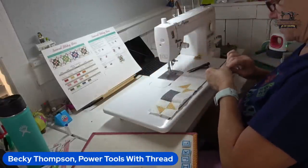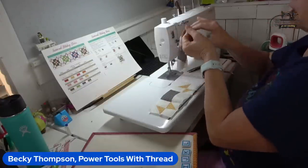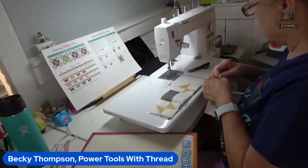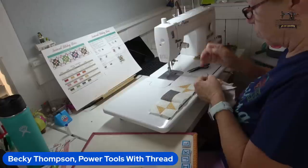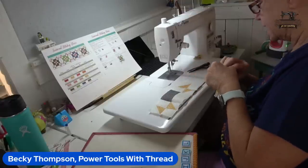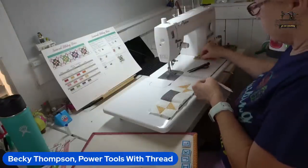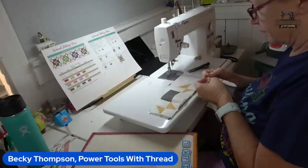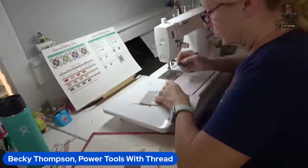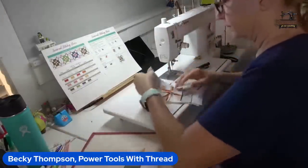I'm going to nest these and sew from this side so I can see the point. I took one quilting class from a local lady years and years ago, and there was so much I did not learn — she talked about quarter-inch seams, but there were so many nuances I didn't learn: hitting points, those kind of things. Look what stuff I've learned.